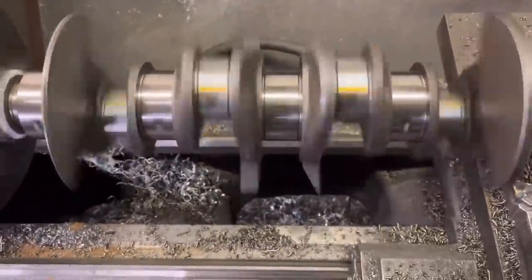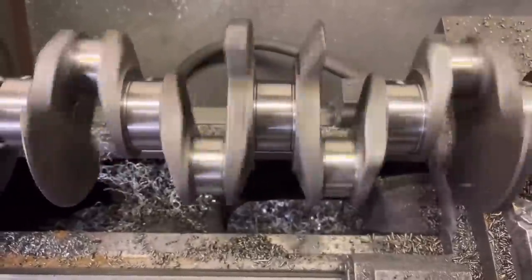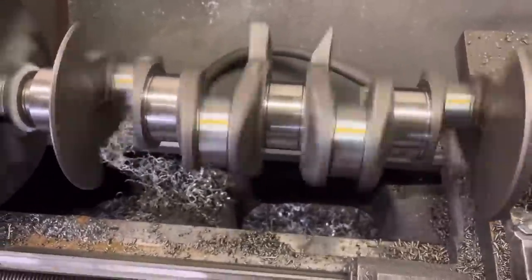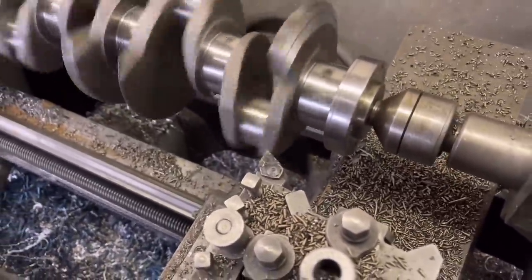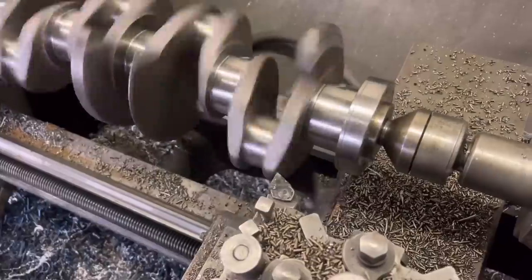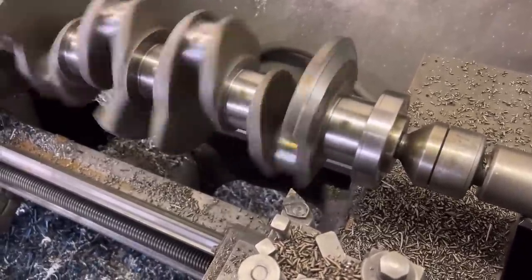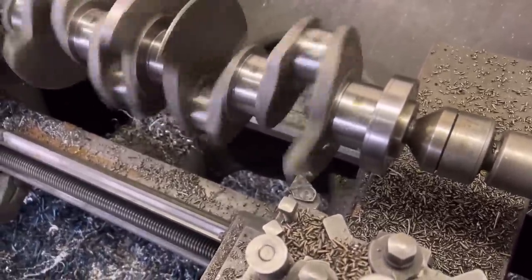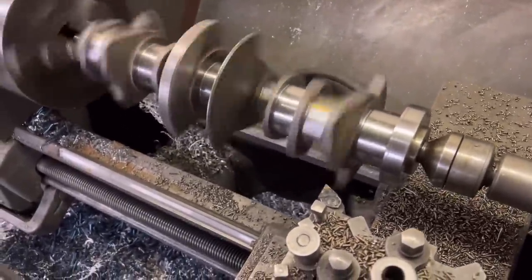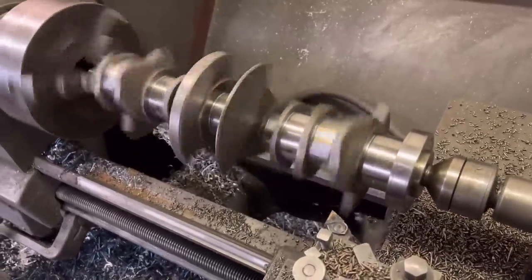You can see the difference there in the two centre webs — not only is this crank going to be a bit lighter, it's going to cut through the oil a lot better. I've done quite a few of these in the past; there used to be a thing on the Z-Teks, I've done a few of them, and also the Mitsubishi Evos. If any of you guys want this done on your crank, it's a couple of hours' labour — about £100.